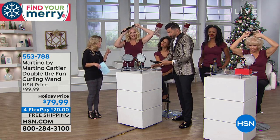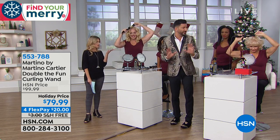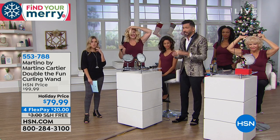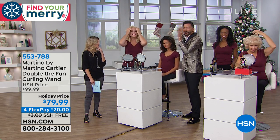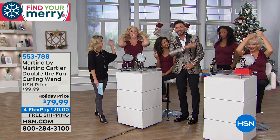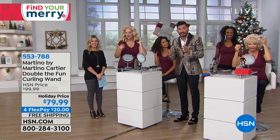Does it have heat settings to worry about? Low, medium, and high is what you need to know. If you're Linda - she's got fine hair that's colored - she puts hers on medium. If you're double-processed, which means you've got bleach in your head, put it on low. If you've got thick, beautiful hair, put it on high. And if you have any questions, email Martino at martinocartier.com and send me pictures of your hair - ask me detailed questions and I will give you detailed answers.